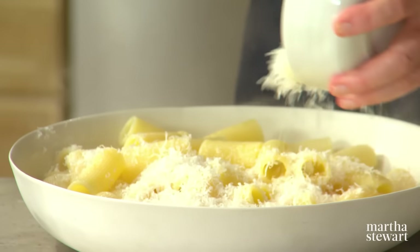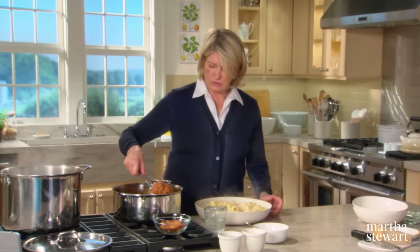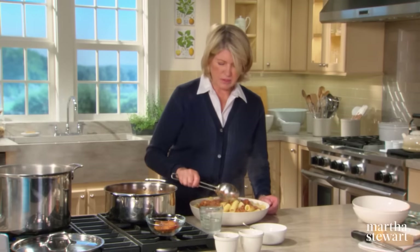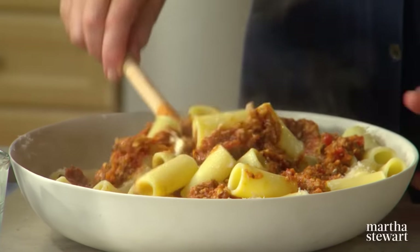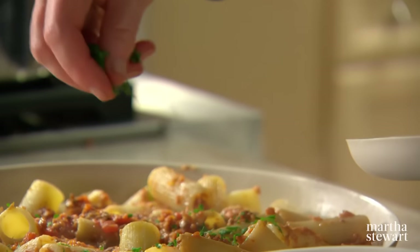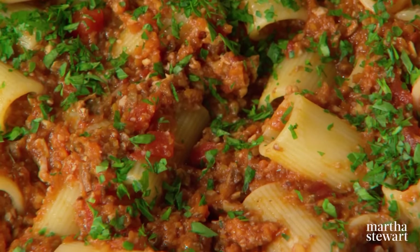Spoon over some of your beautiful ragu and mix it in completely. Use a wooden spoon rather than metal, as metal can cut into the pasta. Serve with extra cheese, extra salt and pepper, and a sprinkling of fresh parsley. And there you have mushroom ragu with delicious rigatoni. Enjoy.